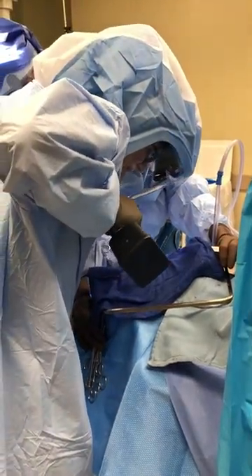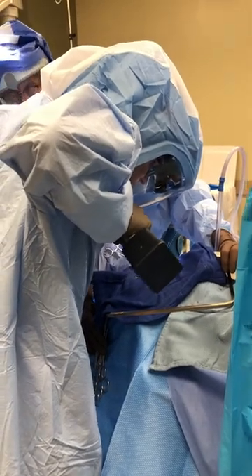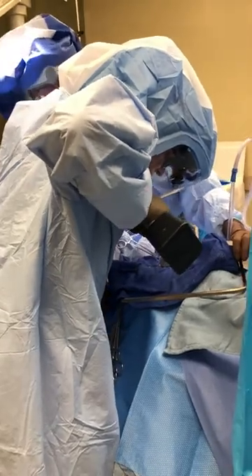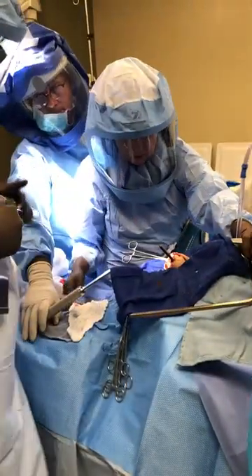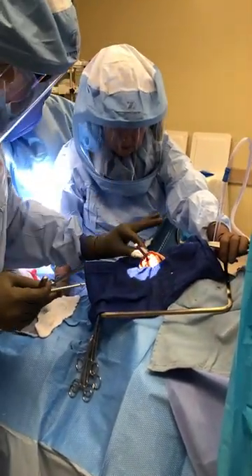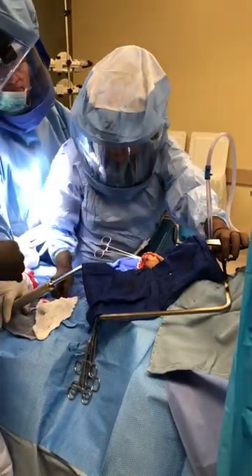It's approximately equal anterior-to-posterior here because he does not have a cam deformity. So I'll cut it all the way off now. Once you put this post in and make the big drill hole, you've bought your position. You don't have to really do any checking at this point anymore.